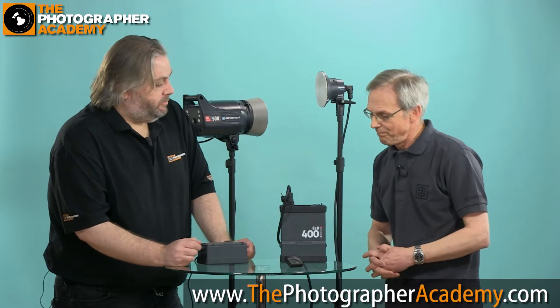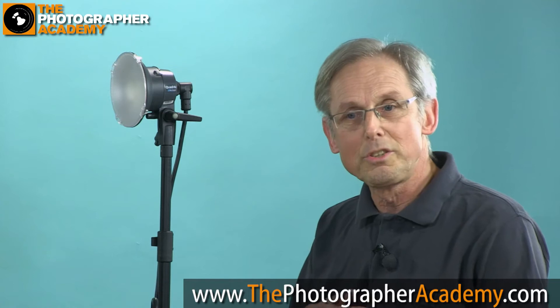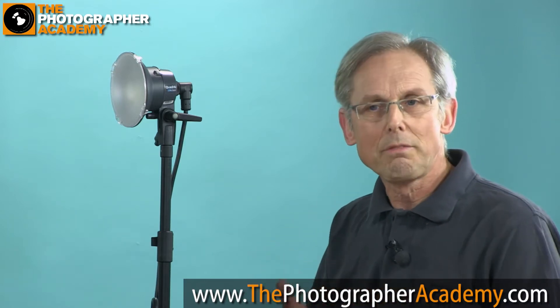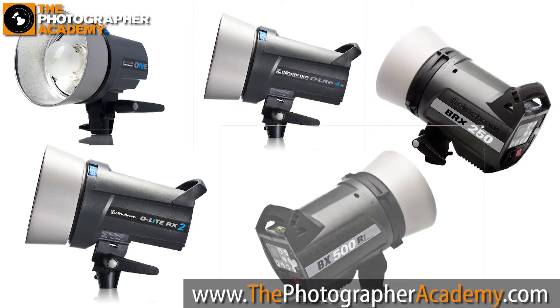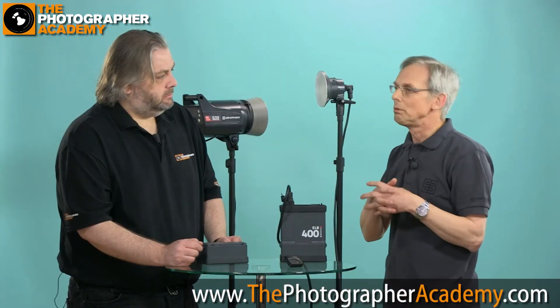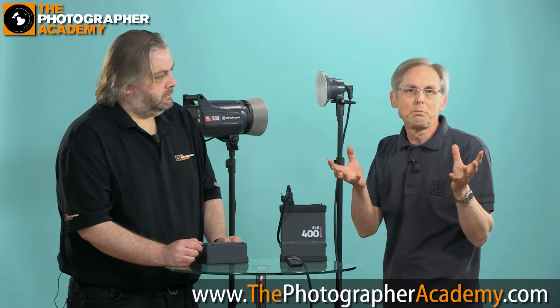Elinchrom has been manufacturing lighting equipment for about 50 years. Technology has moved us on very quickly and what we're creating now is two ranges of equipment — one range which is our entry-level system: the D-Lite RX1, RX2, RX4, BRX250 and 500. All of those units work in exactly the same way, so you learn one, you learn them all. It's very easy to start with the piece of equipment you need now and then build around it to work faster, work harder, and build a business.